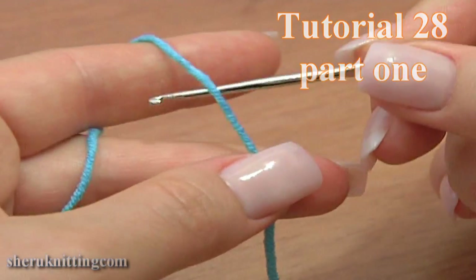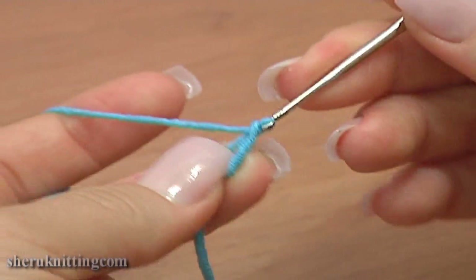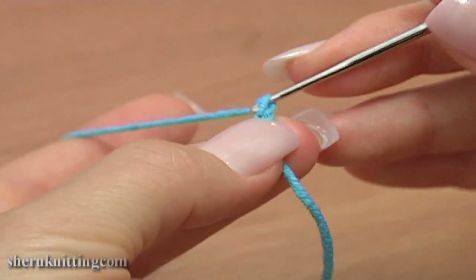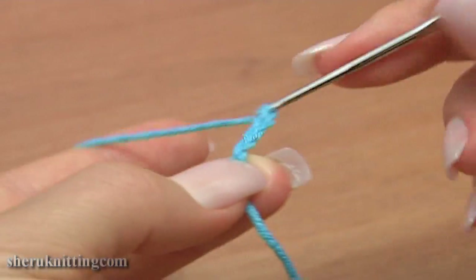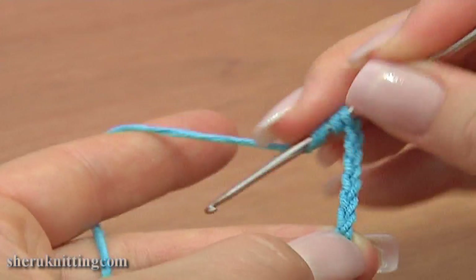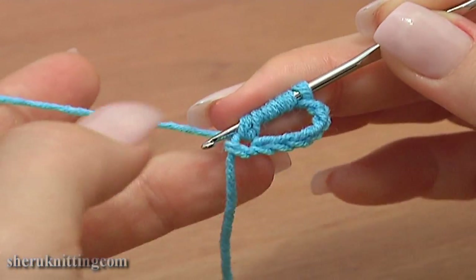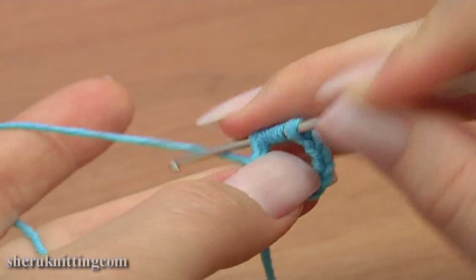To begin, make a foundation chain of 7: 1, 2, 3, 4, 5, 6, 7. Then work a triple treble crochet through the first stitch of our foundation chain. Yarn over hook 4 times for a triple treble stitch.